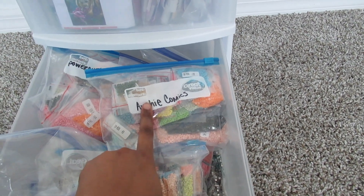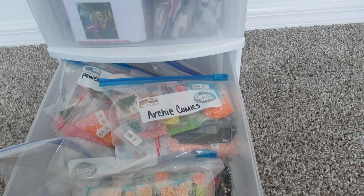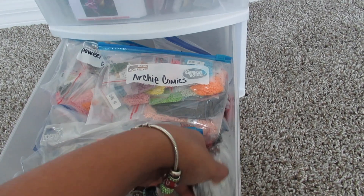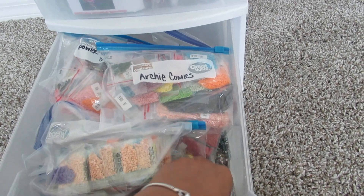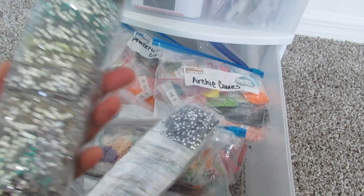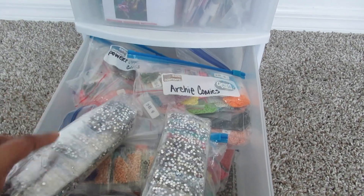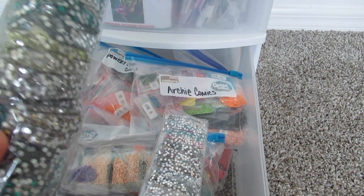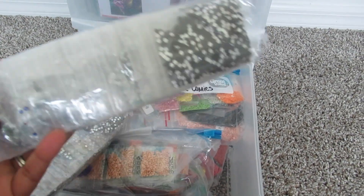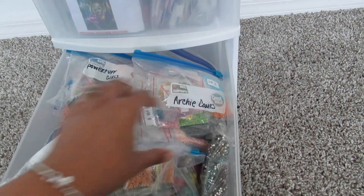I also put these bags in rotation as well — I'll scratch off the name and write a new name on top, reusing them as much as I can. I also have some diamonds in here from Crystal Candice Art. These are not labeled, but I'm easily able to tell — this one goes to my lion I believe, and this one goes to my turtle that's in the ocean.